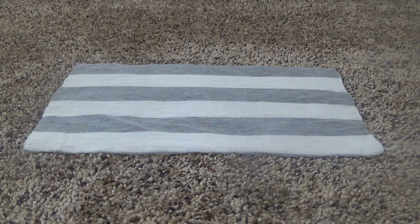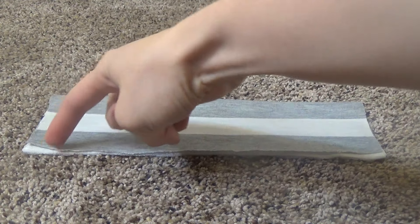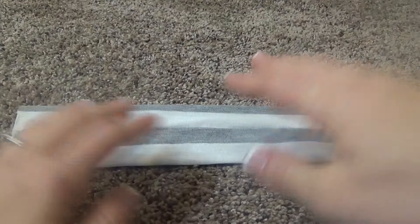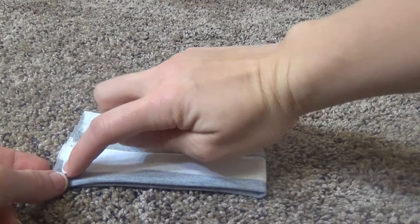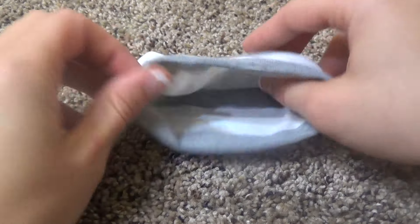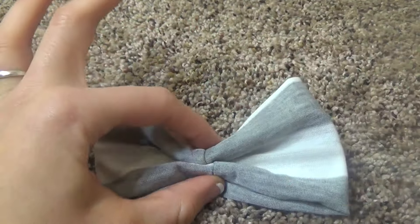First I'm going to show you how to make the bow. You're going to fold it across lengthwise and then sew along here. Once you pull it inside out you're going to put the seam in the middle. Then you're going to fold it over again so the seam is here in the middle, and you're going to sew it across on this side. Once you've sewn this edge you're going to pull it inside out and you'll want the seam in the middle. And this is what will make your bow.